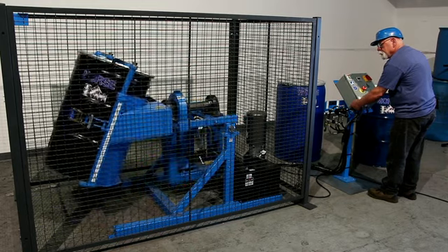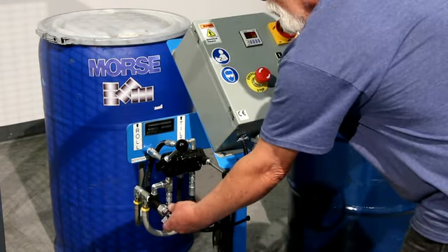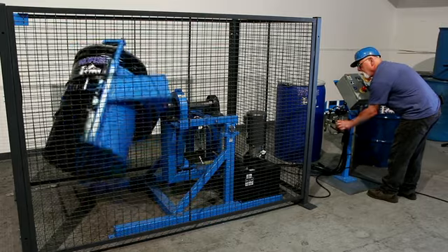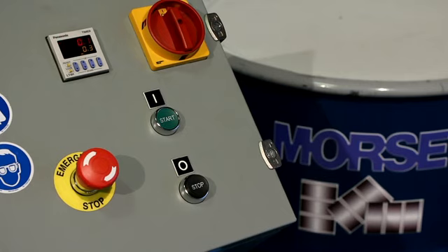Start drum tumbling with the roll lever and adjust drum rotation speed from 4 to 16 rpm. When the time is up it will stop rotating. You can also stop the machine at any time by pressing the stop button.